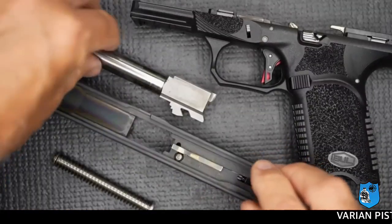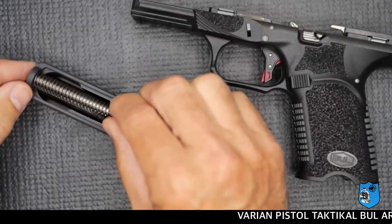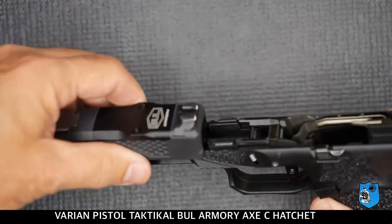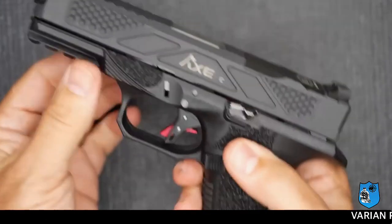Bentuk dan permukaan barel-nya menyerupai barel Glock, kurang lebih sama. Selanjutnya kita pasang kembali dengan terlebih dahulu memasukkan barel-nya, kemudian memasukkan springer quill-nya, lalu memasukkan sled-nya dengan mengikuti arah rail dari pistol ini. Selanjutnya kita tegangkan kembali dan pistol ini dapat dipergunakan kembali.